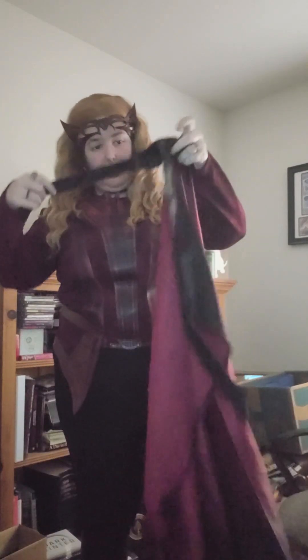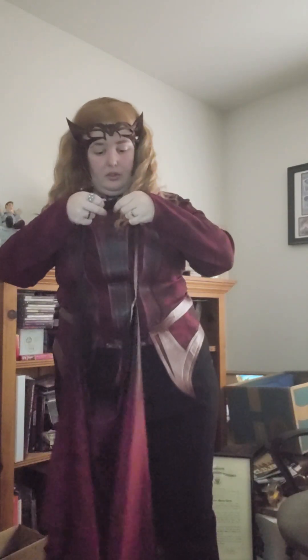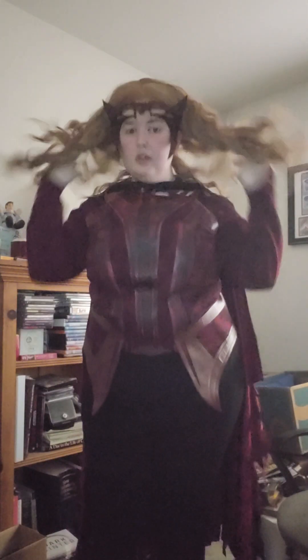Oh, I didn't even show you guys the cape — I mean I did but I didn't show you the back of it on me. So give me like two seconds. All right, so there's the cape. I like it — I like it a lot.